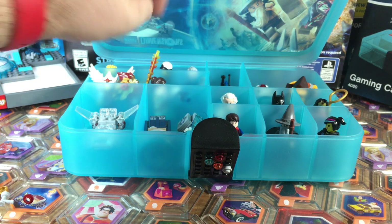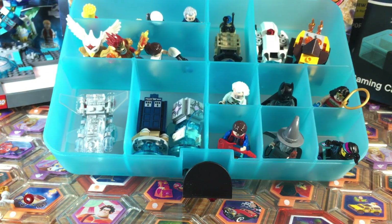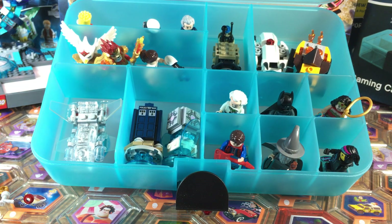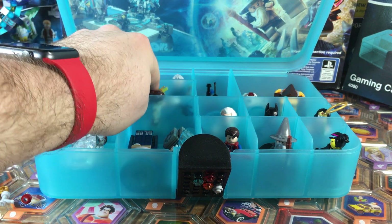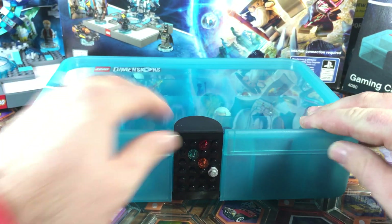So I just kind of lightly filled it up — I wasn't trying to compact it. I bet you could fit maybe even two minifigs per compartment if you do one upside down and one right side up. There is the new LEGO Dimensions storage case. We can just close the lid and lock it in place.